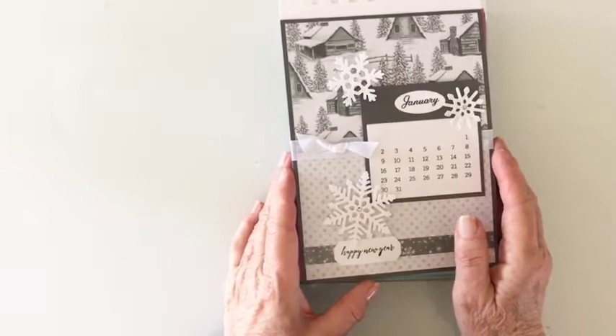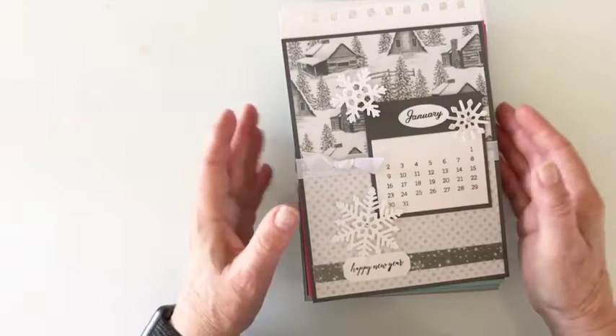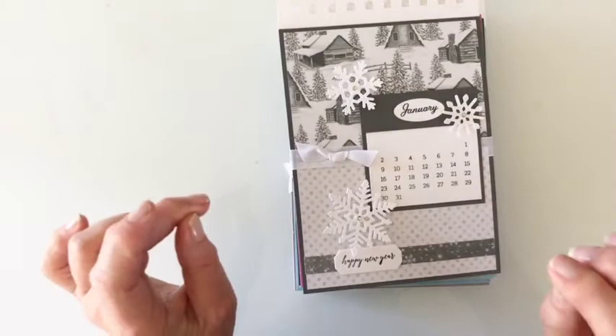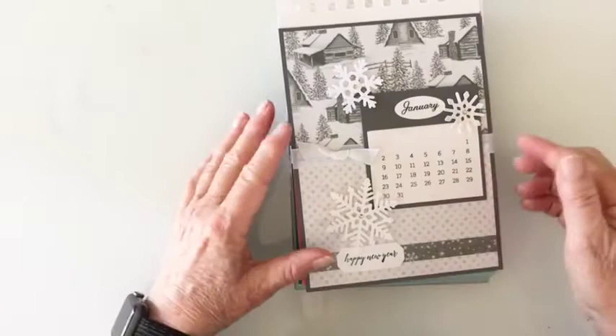Thank you for purchasing the calendar. I appreciate your support and I think it went really well this year. I am now at the point of telling you how to put them together. I do not have one to put together as I didn't cut enough — I was short one calendar and that was the one I was going to use for the video. So we're going to walk through and I'm just going to tell you how I put them together.